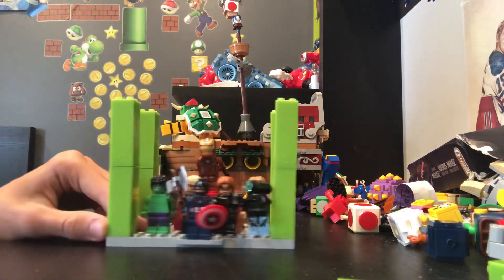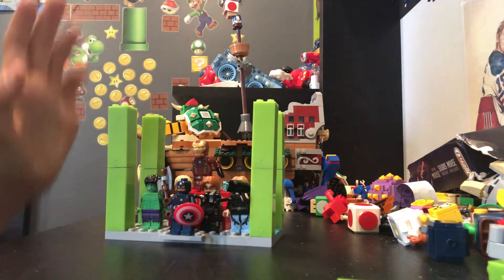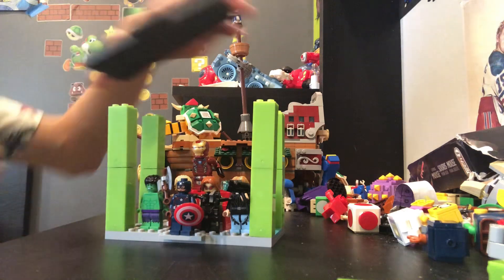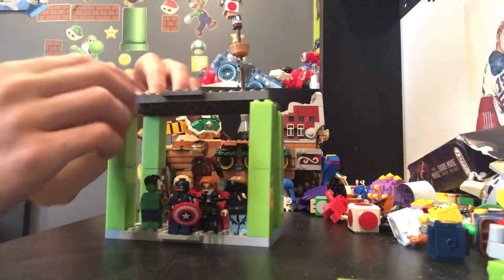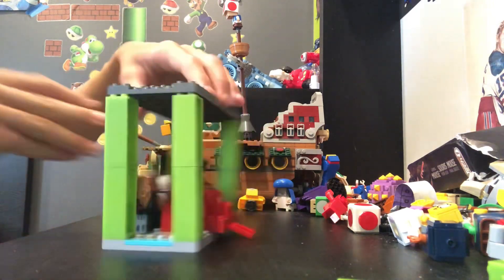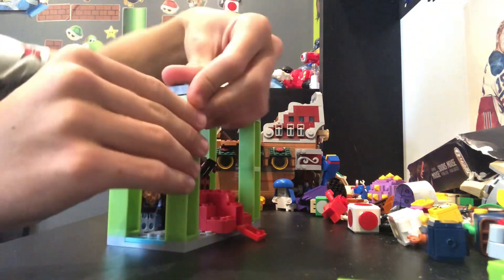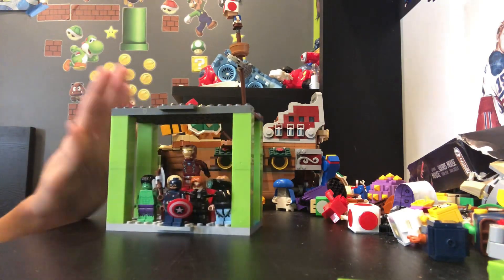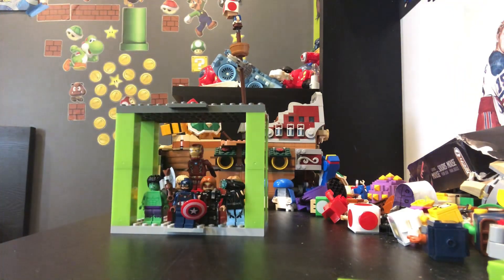I would say it looks pretty good right here. Wouldn't you? Now for the next part, we've got our next base plate. For our next part, we're going to grab our base plate and clip it on of course. Boom — this looks good as new. And of course for this time, I'm going to put my characters on first.